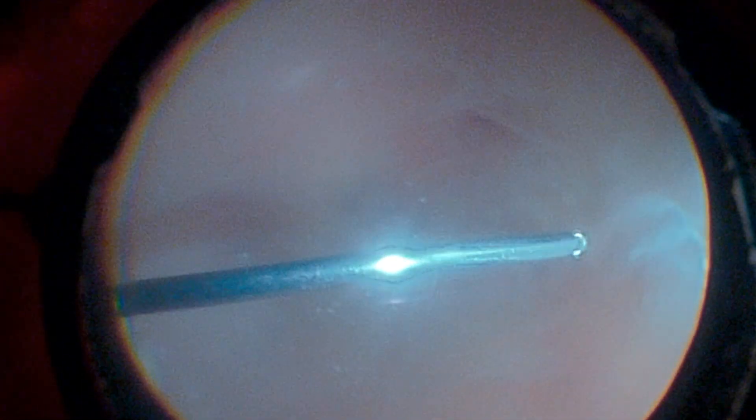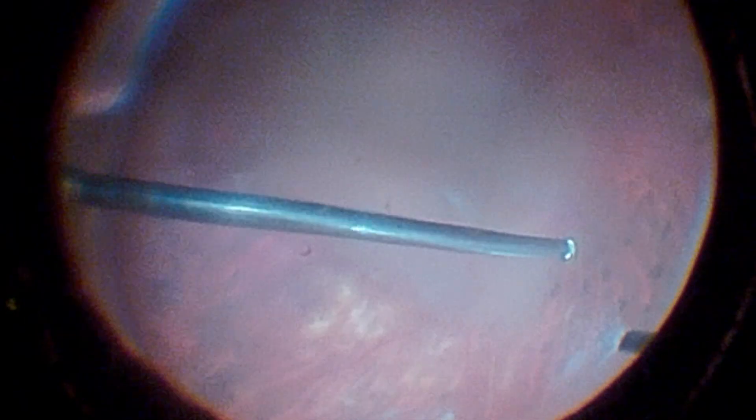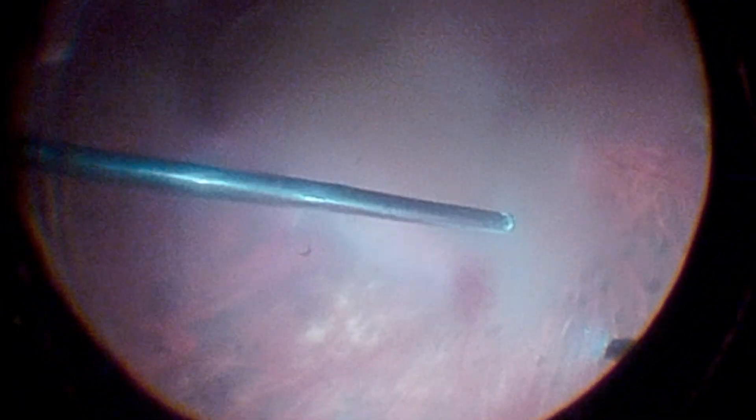This is the case of a patient who presented with dense vitreous hemorrhage due to proliferative diabetic retinopathy, for which surgical treatment with pars plana vitrectomy was indicated. After performing peripheral vitreous isolation, the surgeon uses the illumination probe itself to perform scleral indentation, facilitating visualization of the retina during vitreous base shaving.